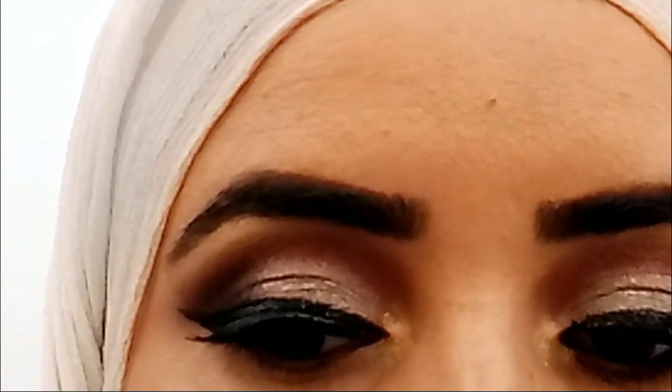Now I am taking a brown shade with a small size brush. I will mix it with brown and black and apply it with the color palette.